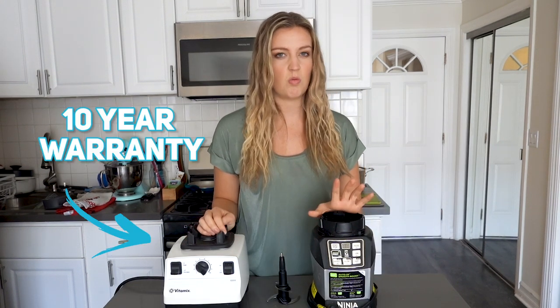Another thing about the Vitamix is that it comes with a 10-year warranty, whereas the Ninja comes with a one-year warranty.